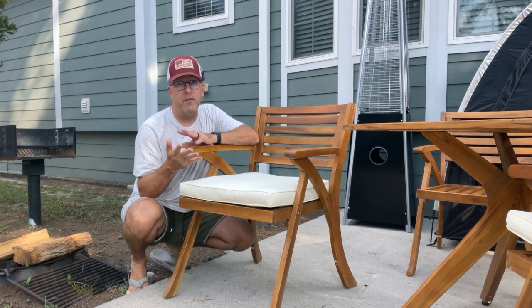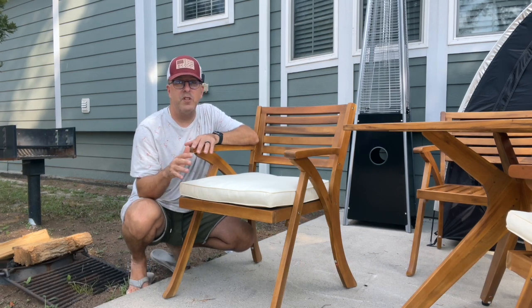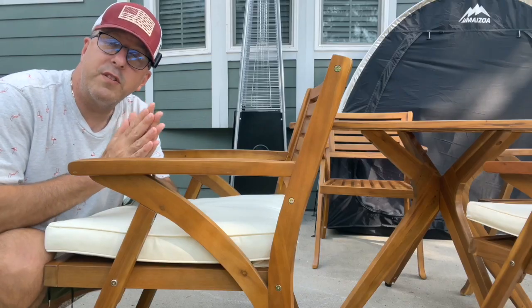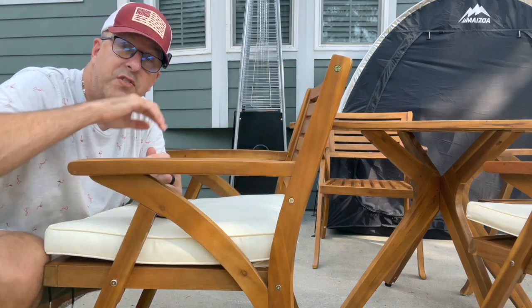These chairs come in four pieces, five if you count the cushion, and they're really easy to put together. They take about 10 minutes to put both chairs together in the set. You get the bottom, the back, and the two sides. Putting them together only takes eight screws — two in the bottom and two in the back on each side.